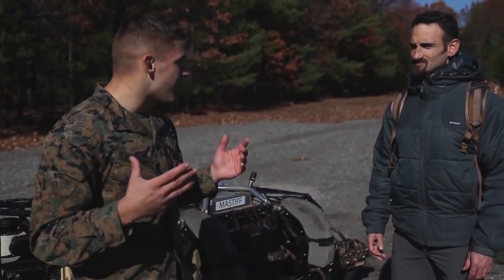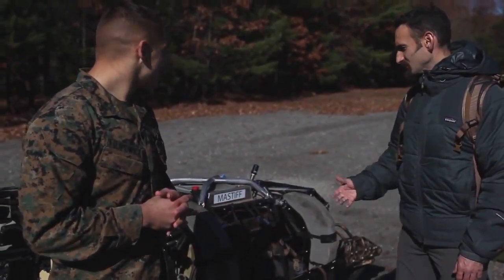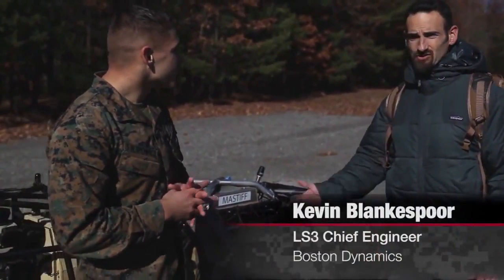Now I'm joined by Kevin Blankensporen. Can you tell me exactly what you do here and what we're looking at? This is the Legged Squad Support System, shortly known as LS3, and I'm the chief engineer on the LS3 project.